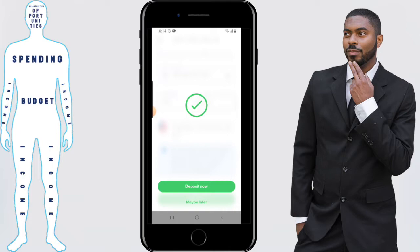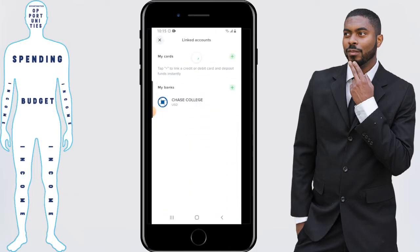Uphold will then ask you if you want to deposit money right now or if you want to do it later. If you're ready to deposit, you're more than welcome. But if you're like me and you're going to do it later, just click on maybe later. You'll know for sure that your card is linked because it will appear under my cards.